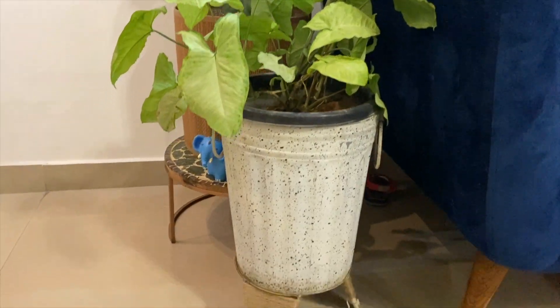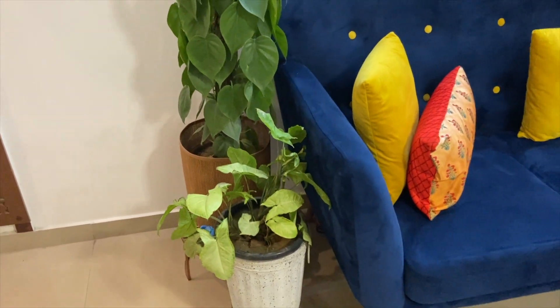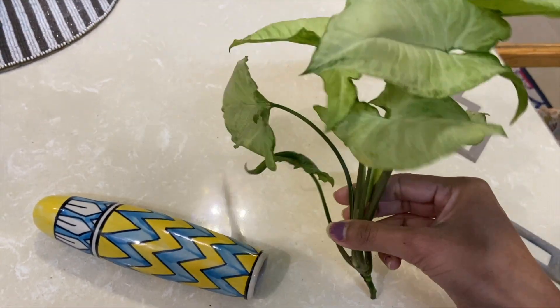Now let's move on to the final plant for today's video — Syngonium. This plant has a lot of variations and you can get it at a very reasonable price in any local nursery. Syngonium is one of the best plants for beginners — you can definitely purchase it to grow your plant family. If you bring a small plant and take care of it properly, within one to two months it will become much bushier and you can propagate it just like you do with Pothos or money plant.